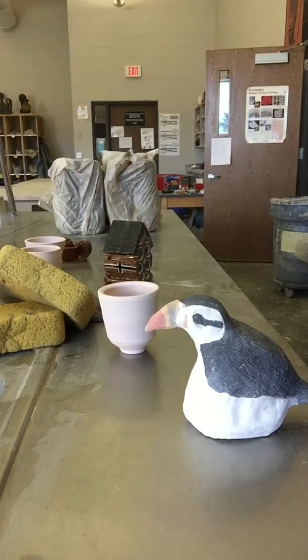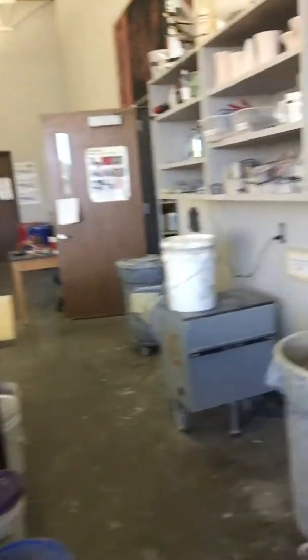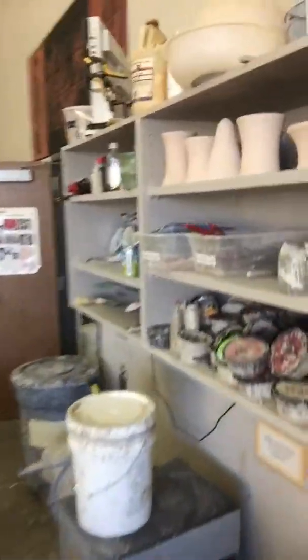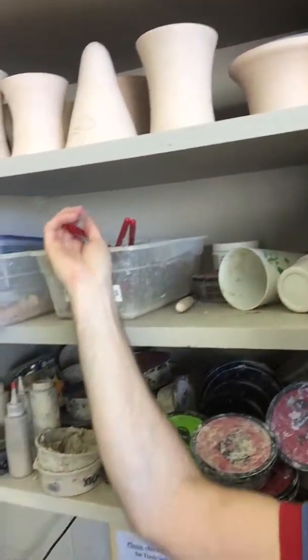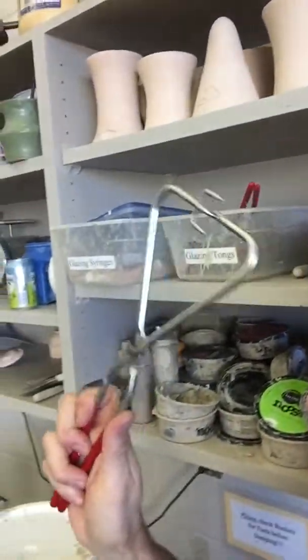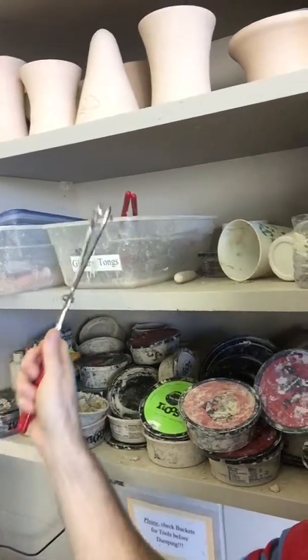First things first, you'll need to grab some glaze tongs. Up here on the shelf there's a bucket that says glaze tongs. You'll select a pair of glaze tongs — these should be cleaned, washed off, and put back into the glaze tong bucket when you're done.